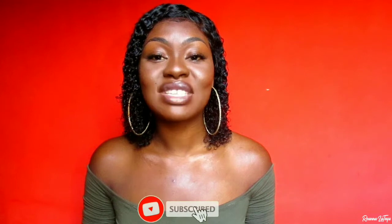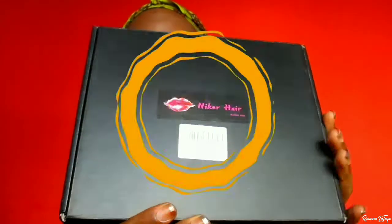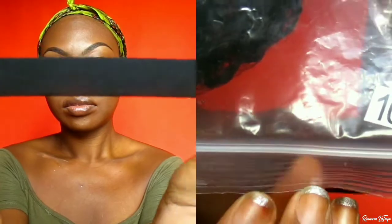If you're interested to see how I did the glueless method, keep on watching. Don't forget to subscribe to my channel, give this video a big thumbs up if you enjoy it, and comment down below. So with no further ado, let's jump right into this video. The wig I'm installing today is from Nika's Hair Company on Amazon — their 10 inch deep wave bob unit. Inside the box I also got a pair of stocking caps as well as an elastic band.